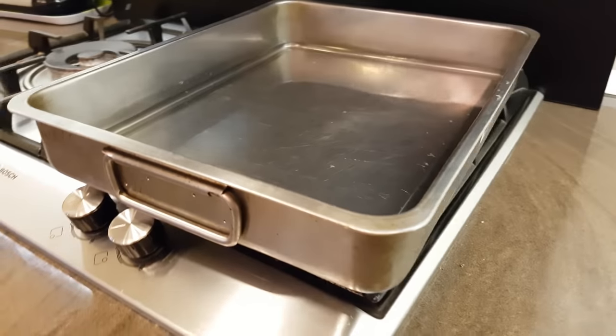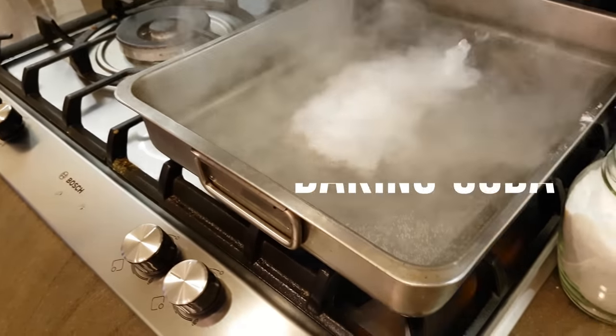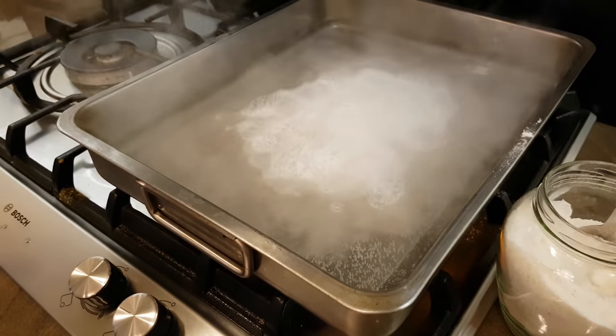It's great if you have one of these oven pots. Fill it half with water and bring it to a boil. Moving on, add a mixture of salt plus baking soda.